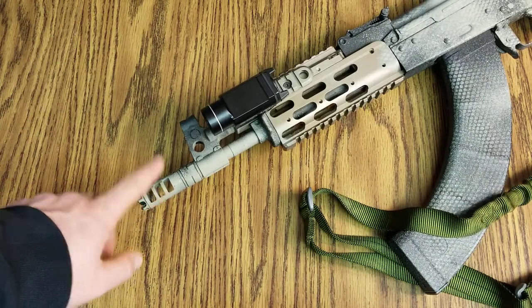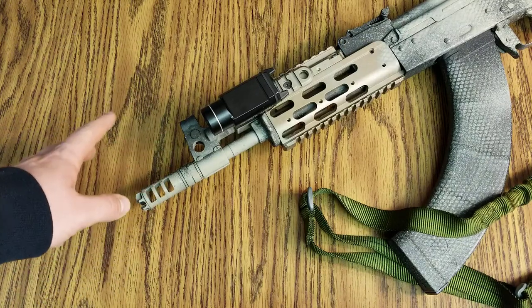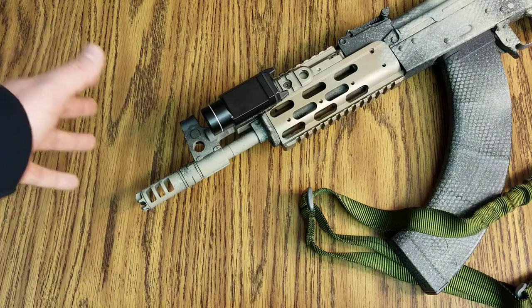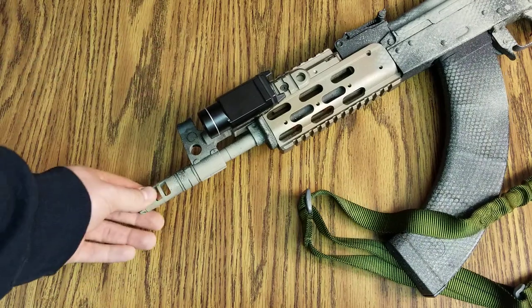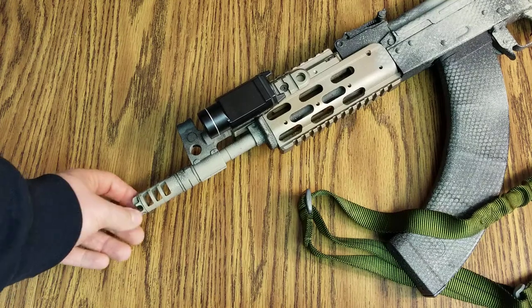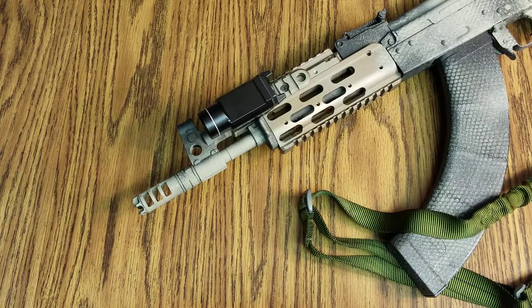Do you need this on a 5.56? Absolutely not. Usually on my 5.56s I run just a birdcage because it compensates and hides the flash pretty well — it doesn't do either of those things the greatest, but on an AK you're usually getting some flash no matter what. So you might as well go all out and compensate for a little bit of recoil. That's the video, guys. Check out all the links in the description box below, and we'll catch you on the next one. Peace.